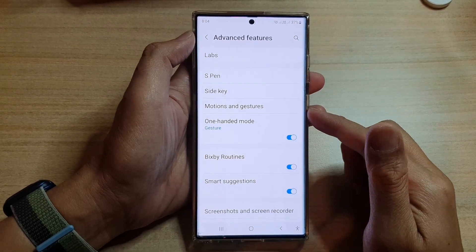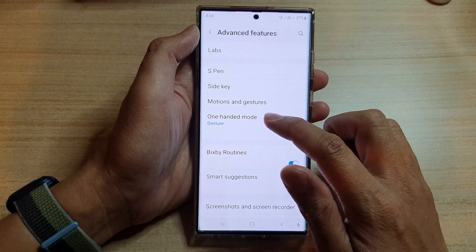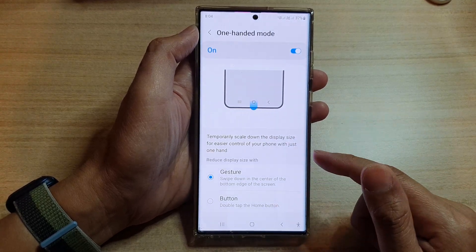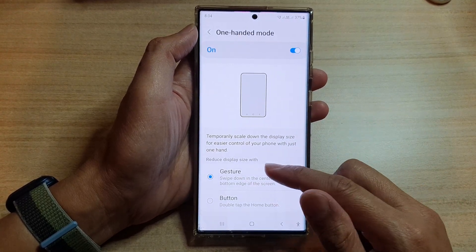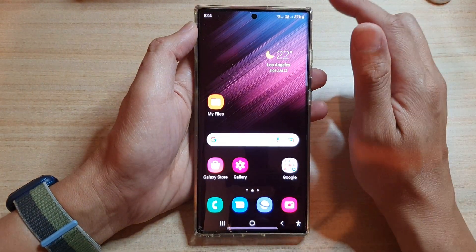In this video we're going to take a look at how you can open one-handed mode on the Samsung Galaxy S22 series using gesture or button. First, tap on the home button to go back to the home screen.